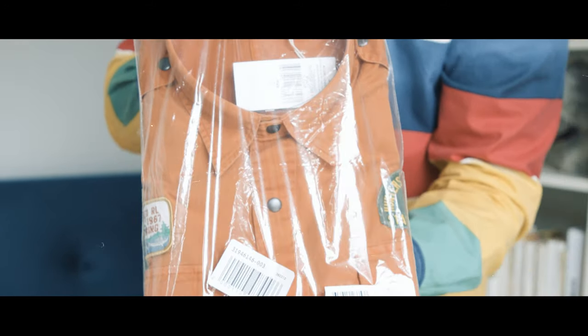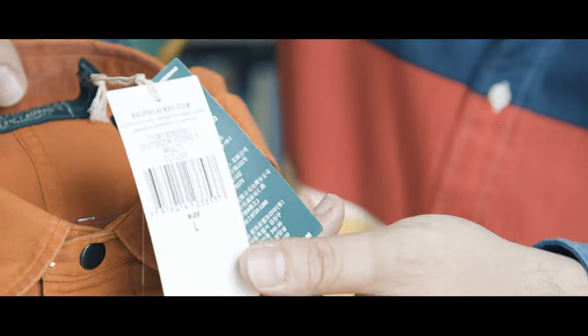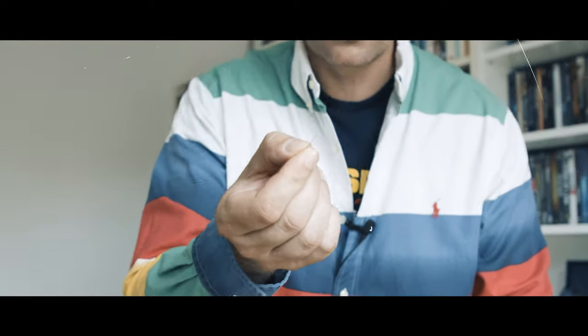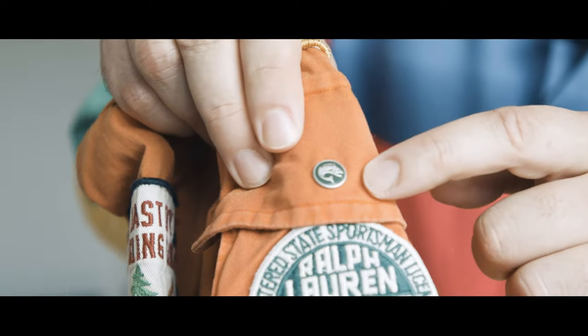First piece: Polo Country with a lot of details you can already see. Let's open it up — Polo Country, size large. Very nice. The back side is very dope. Nice shirt, I like this very much. It feels good. I like the color orange and of course I like the details. You can see a lot of patches here on the left side and the right side — a lot of things going on. You can see a fish. Nice back.